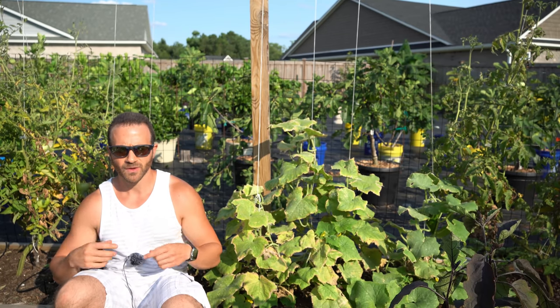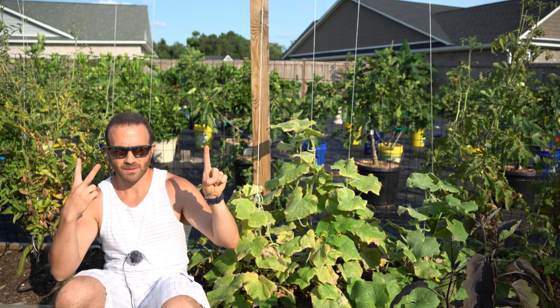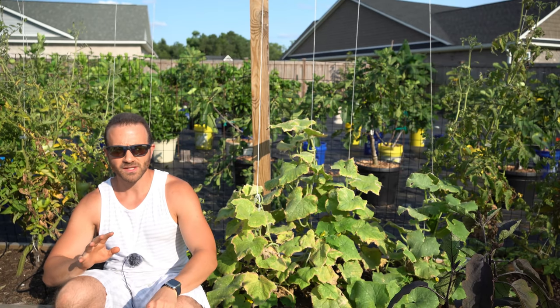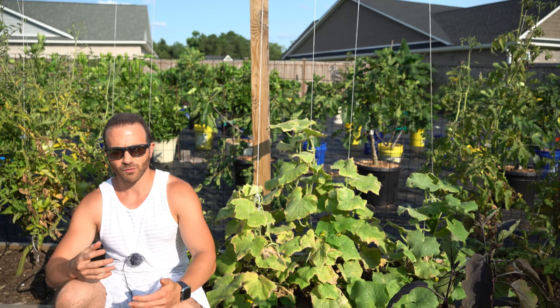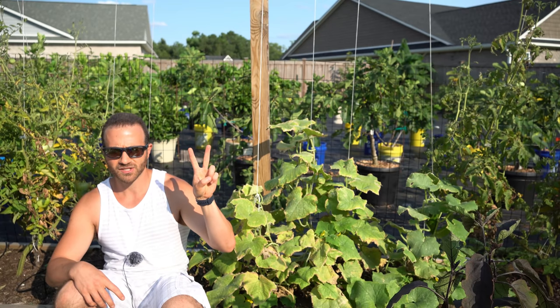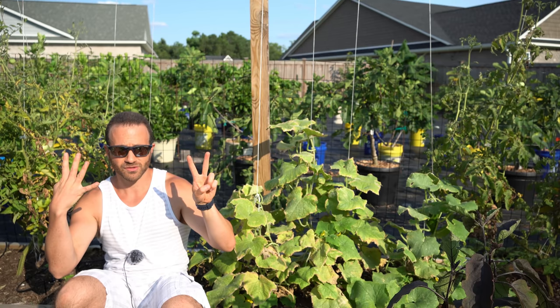So here's my rule of thumb: for every one crop of tomatoes you plant, you should plant two crops of zucchini, cucumbers, and squash. That means if you grow one single tomato crop a year, you should be planting at least two crops of the cucurbits. If you're like me and you live in the south where our growing season is longer, I plant two crops of tomatoes each season, so that means I need to be growing four crops of cucumber and zucchini.